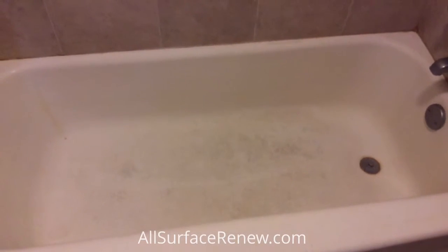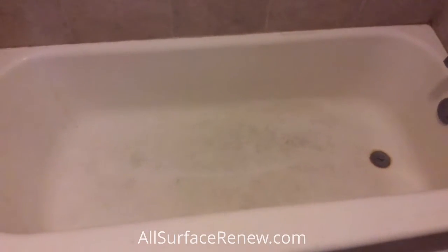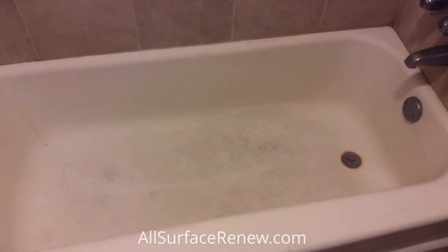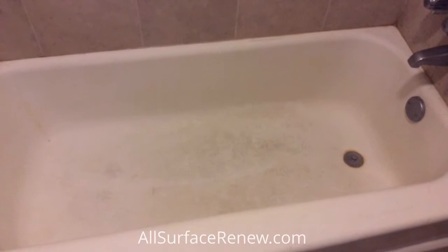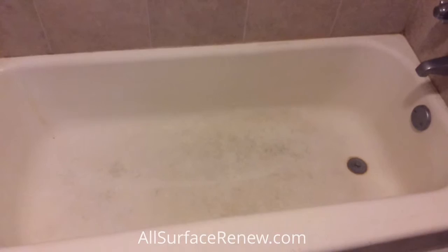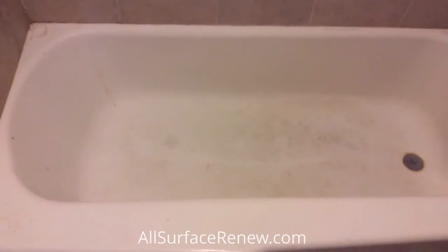We're going to address the caulking all the way around. We're going to see on the drain set — we might even replace it because it's really beat up — and apply the skid resistant in the bottom for safety. Once we're done with this project, we'll show you. Thank you.